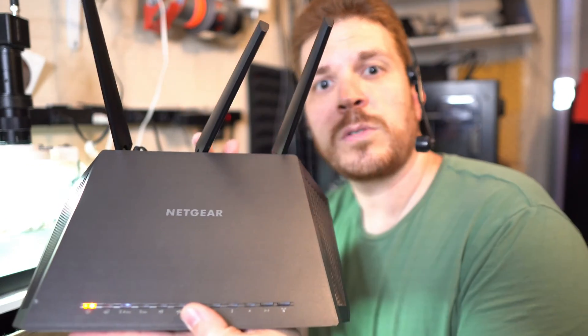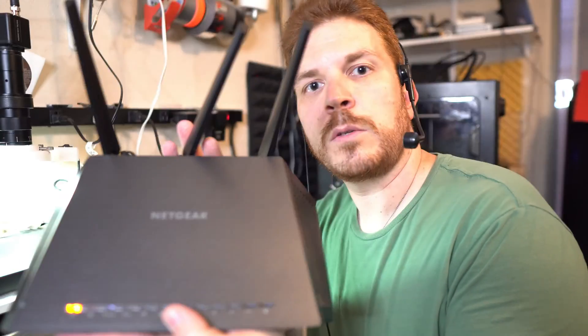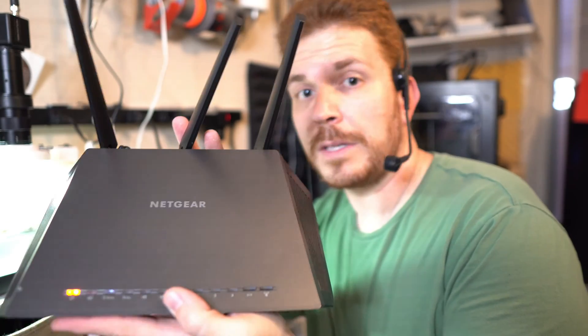In my next video I'm going to do a factory reset on it, check out the firmware, and see what we can get loaded up on it to see if it's still a viable router. Go ahead and make sure that you're subscribed and tap the notification icon so that when I release the next video you'll see where I'm at with this — and I'll be giving it away. Thank you for watching.